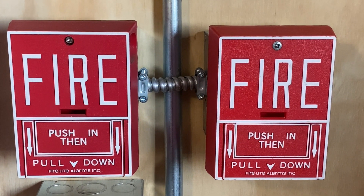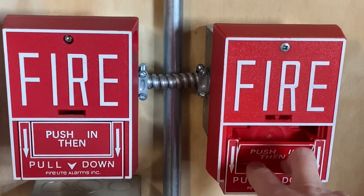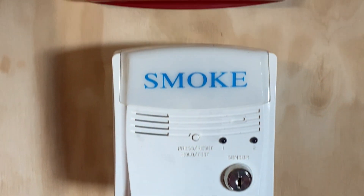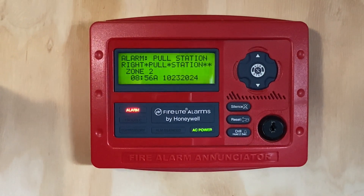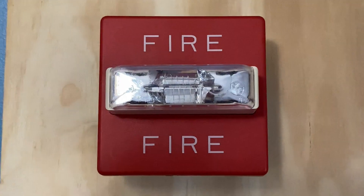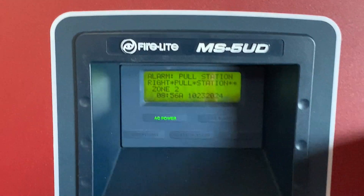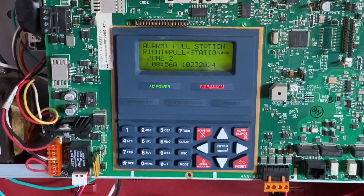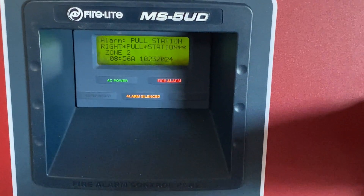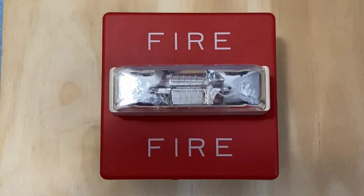To start off today's test I'm going to pull the BG10 on the right. Here we go — three, two, one. Strobes continue to flash because we have audible sounds.